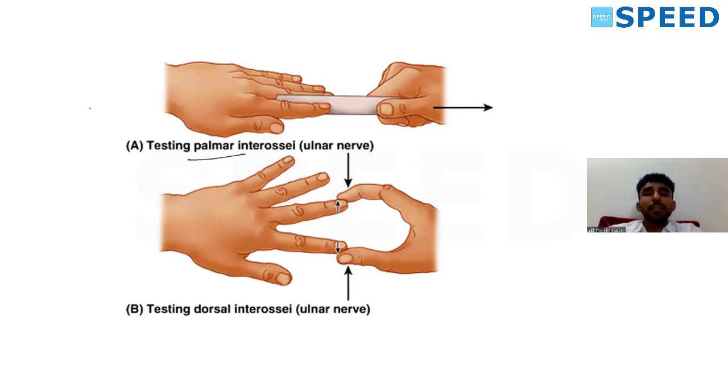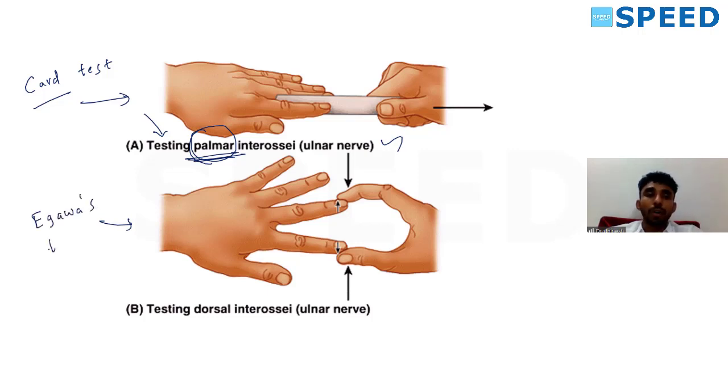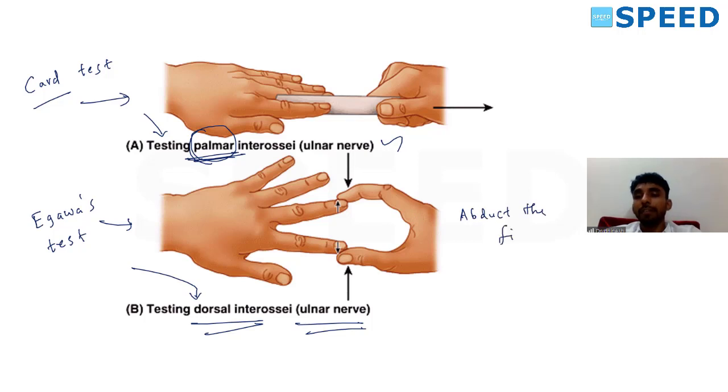The test for palmar interossei is the cord test — if the patient can hold a cord or paper tightly between fingers, adduction is intact and the palmar interossei function is confirmed. The nerve tested is the deep branch of ulnar nerve. The second test shown is Igawa's test, which also tests the ulnar nerve — specifically the dorsal interossei, as the patient is asked to abduct the fingers against resistance.